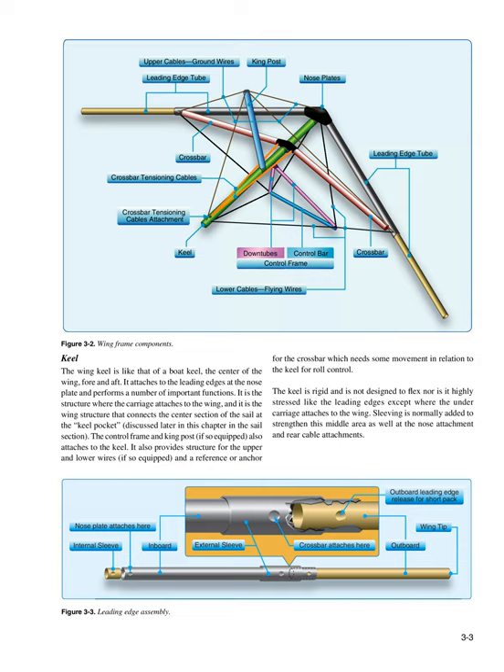The keel also provides structure for the upper and lower wires, if so equipped, and a reference or anchor for the crossbar, which needs some movement in relation to the keel for roll control. The keel is rigid and is not designed to flex, nor is it highly stressed like the leading edges, except where the undercarriage attaches to the wing. Sleeving is normally added to strengthen this middle area as well as at the nose attachment and rear cable attachments.